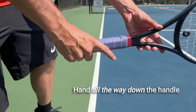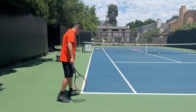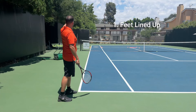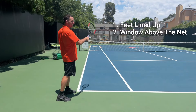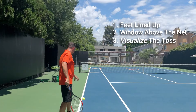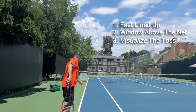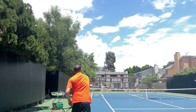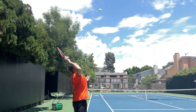So here we go: put your hand all the way down the handle, line up your toes so it's going right to that target, visualize that window above the net, visualize where your toss is going to go, and then the last and most important step is to just go blank and execute. And right down Main Street.